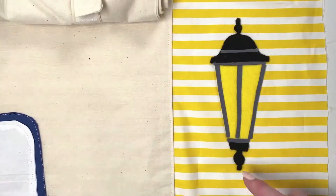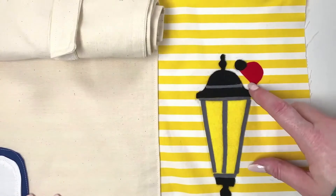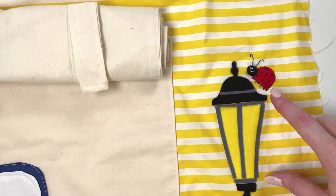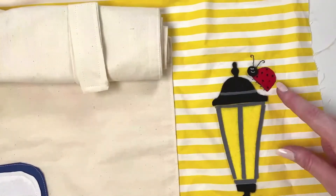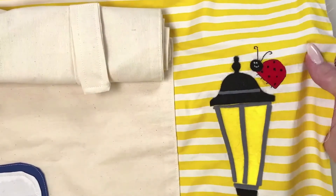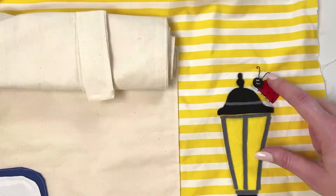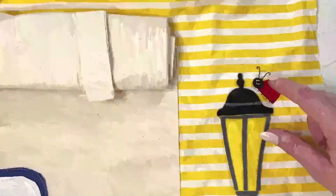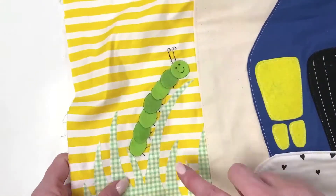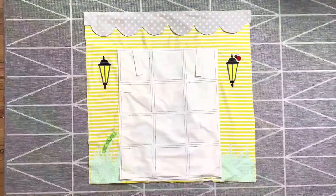To do the ladybird, similar to the caterpillar — pop the body down, pop the head on top, then add any legs, antennae and face you'd like. For my ladybird I've done some little straight lines, and for the dots on the back I've done little French knots. I've also added a face and antennae with little straight lines. For my caterpillar I've done straight lines around each circle to make it stand out, plus little legs and face detail. Here's the finished garage with the garage door down — you can see the cute caterpillar and ladybird.